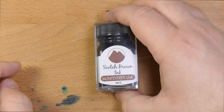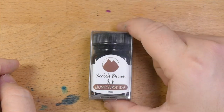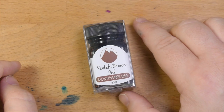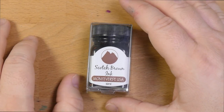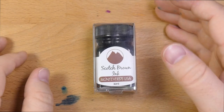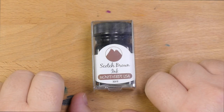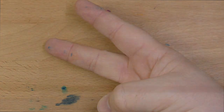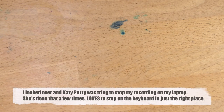So, this has been Monteverde's Scotch Brown. Check this one out — it's one of the browns I really like. It's got great flow, great feel on the nib, and no water resistance, but what are you going to do? Check this one out if you're looking for a brown ink. Also, don't sleep on brown inks — there are a lot of cool ones. All right, that's it. I'll see y'all later. Peace out.